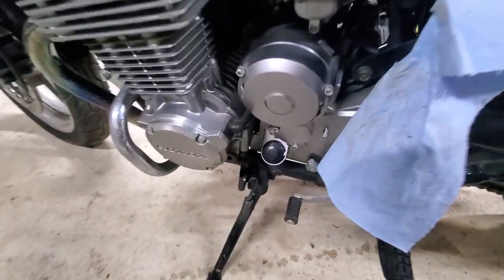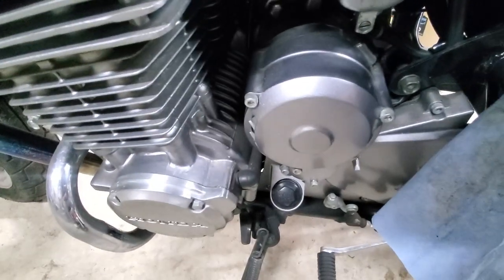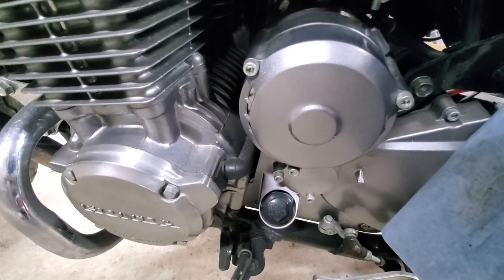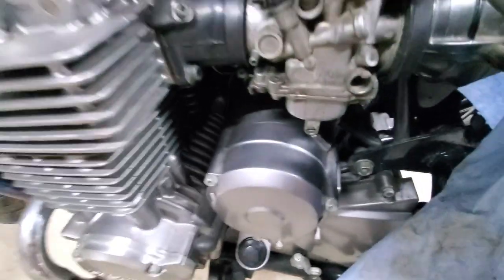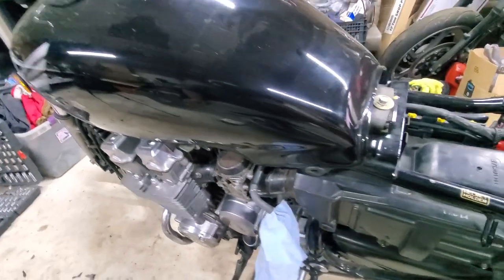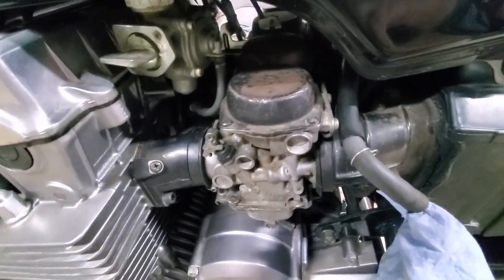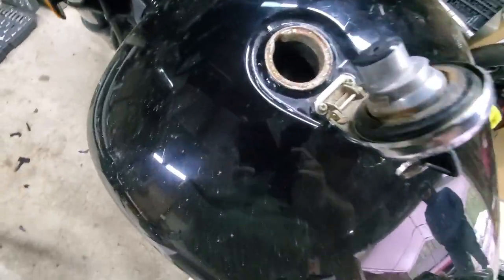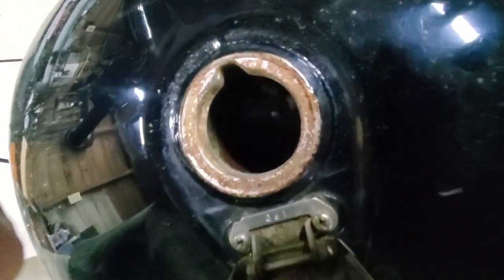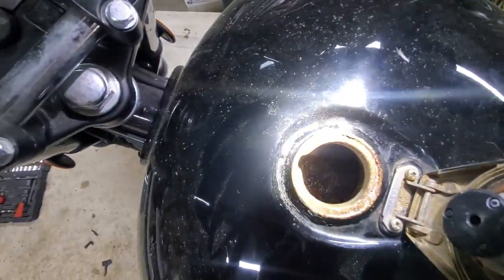First we're going to be removing the tank and then going after the stator, which is on the outside. I know some motorcycles have them inside the case but this one's on the outside and it's super easy to change — it's just got some Allen bolts. To remove the tank it only has a 12-millimeter bolt; remove that and remove all the gas lines going to the carburetor and petcock, then you can slide the tank right off. The tank has a little rust in it but it's not deep — it's just barely on the surface.